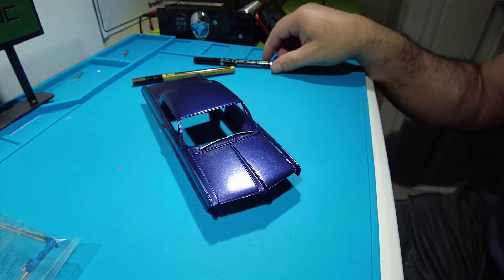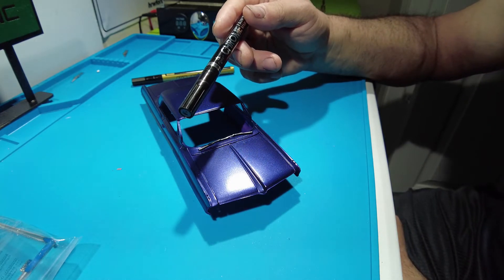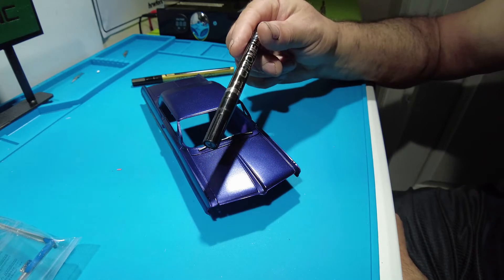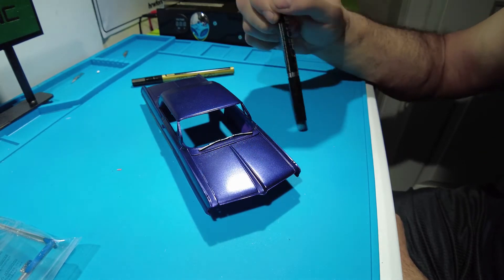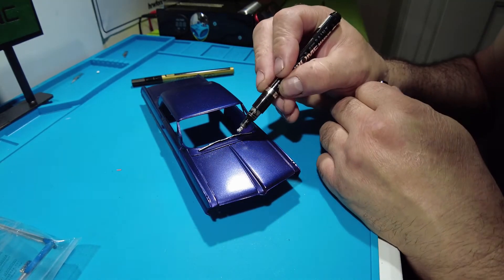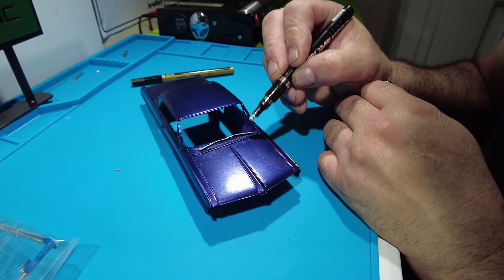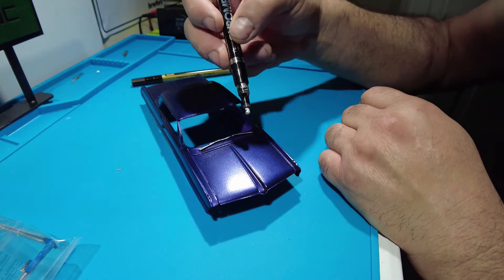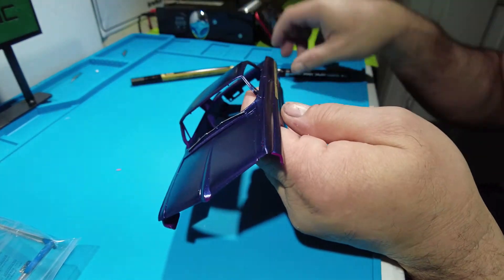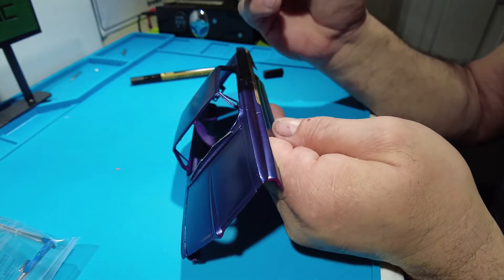Now going on to the more expensive pen. As you can see I did the wiper blades — this is the Flicey chrome paint marker pen. It's a little bit more expensive but it is worth it because what's nice about this is that you can do your trimming here. I'm putting more paint on here just as an example. I already did enough and I just chromed these out — that's pretty cool. You could do your window sills if you want to do them chrome.